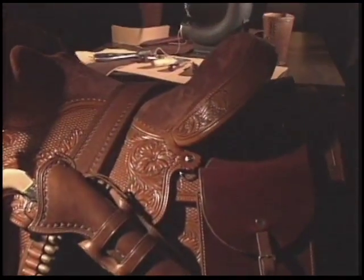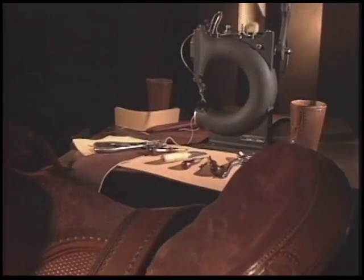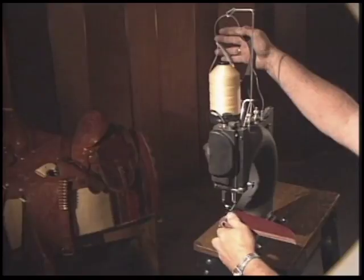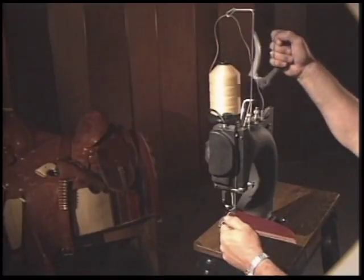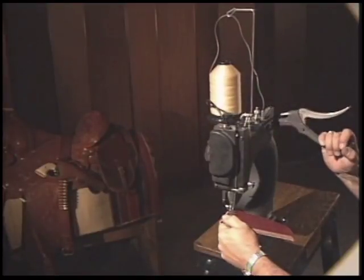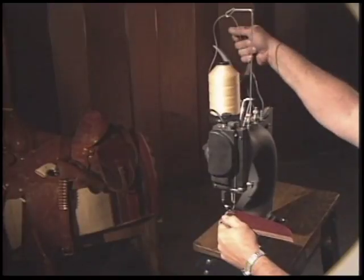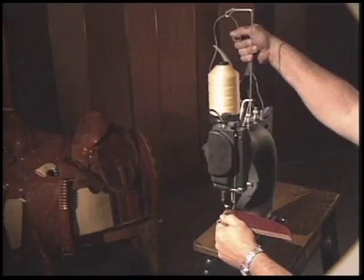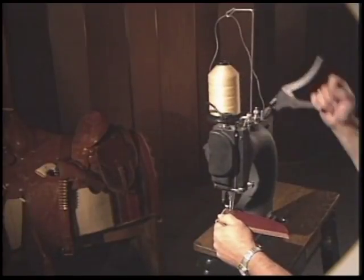The Boss was designed for the leather craftsperson and we hope it becomes your favorite tool in your leather shop. This rugged machine is simple and easy to use. With the slightest pull of the handle, this fully adjustable leather sewing machine creates perfect lock stitches every time, for a fraction of the cost of conventional leather sewing machines.